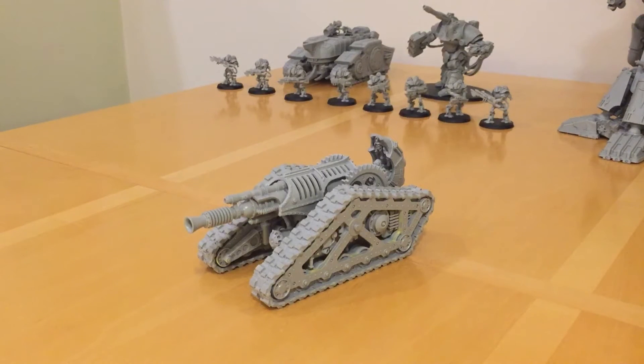Fans of Horus Heresy, thank you very much for joining me again for another review video. Today we're looking at the Krios Battle Tank from the Mechanicum Army. This is the first of the new Mechanicum tanks to be released — actually the first Mechanicum tank ever released by Games Workshop or Forgeworld. Let's have a look at the miniature and then I'm going to talk about the tactics and the capabilities of this vehicle in the game.